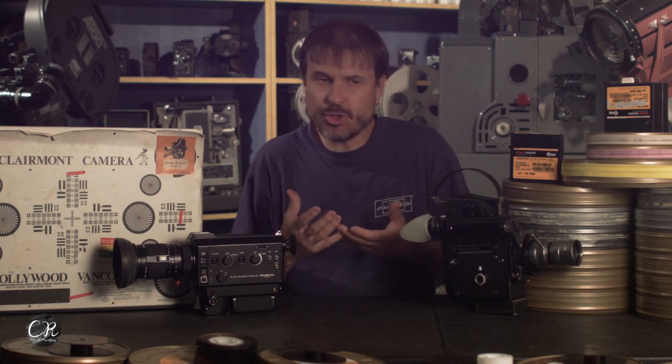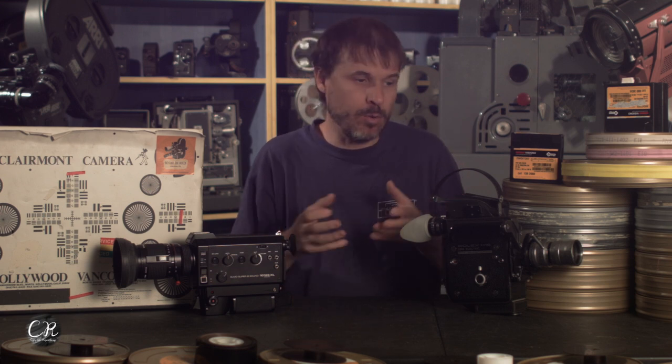Myself and many others were wondering: if you shot with a Bolex with no crystal oscillator and you shot with a Super 8 camera with no crystal oscillator, which one's better? Does one hold up better than the other? We're going to try to answer that question today.